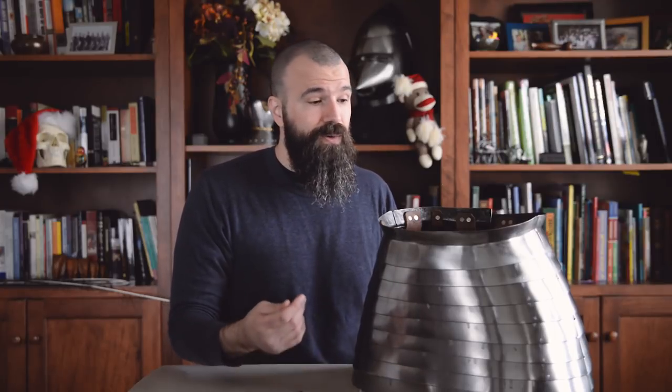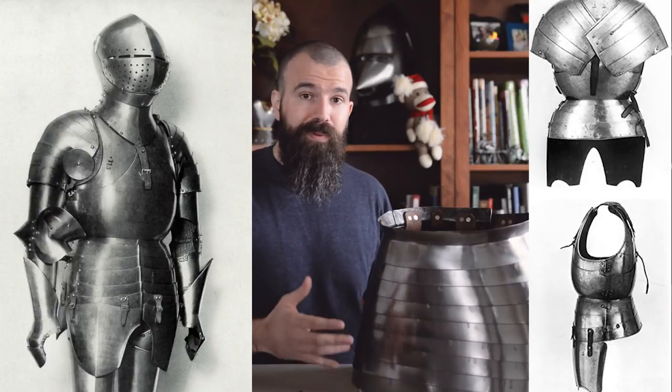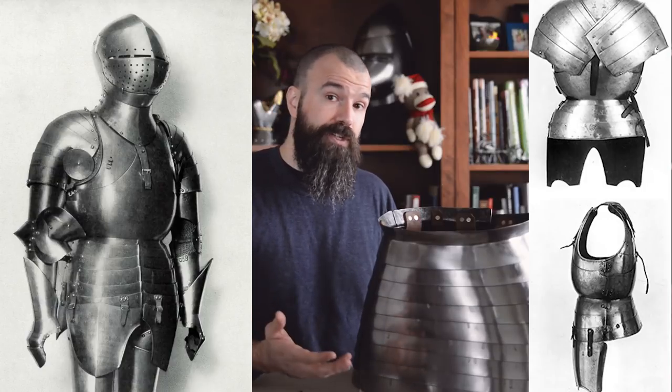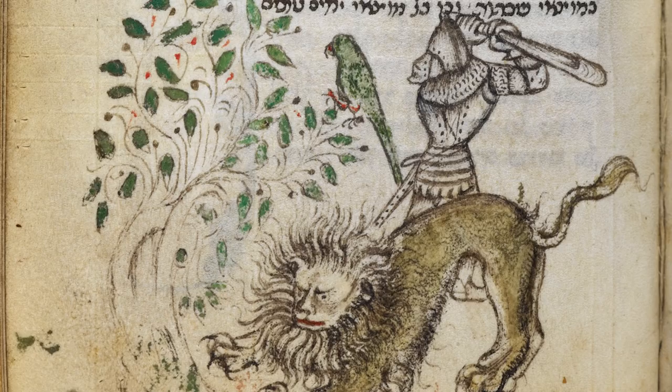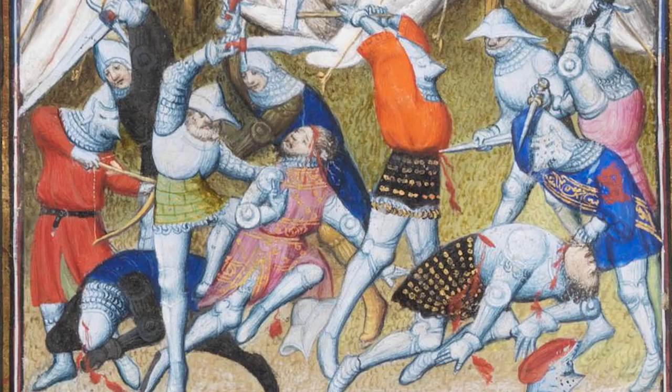This is a little bit different configuration than most people are used to seeing, especially students of later period armor, where the fauld and the culet — the pieces of armor responsible for protecting the lower half of the torso — are usually articulated directly to their associated breastplate and backplate, or placard and lower backplate depending on the specific configuration. This separate independent assembly that's just a complete skirt of plates is one of the things characteristic of the so-called English style of armors described by Toby Capwell in his PhD work and then in his subsequent book on the subject. That's not to say the skirt of plates, or the ponce of plate as it's described in period English sources, was uniquely English or even invented by the English — we do see evidence for its use elsewhere in Europe throughout the late Middle Ages — but it is something seen with such frequency in knightly English armors of the time period so as to be associated with the style, at least from the early 15th century onward.